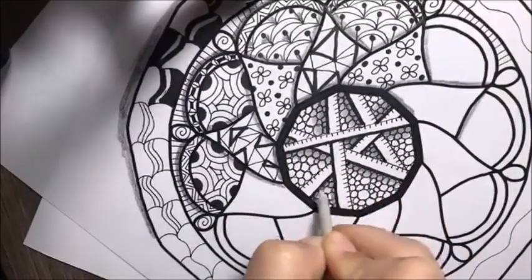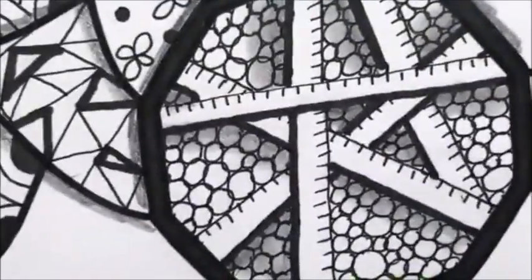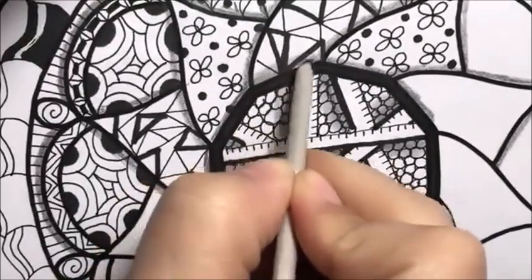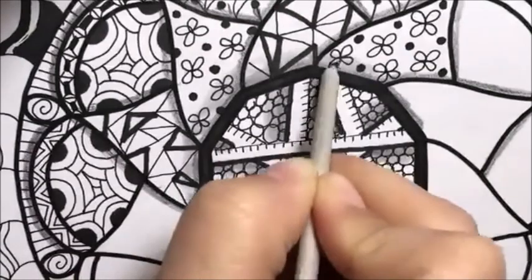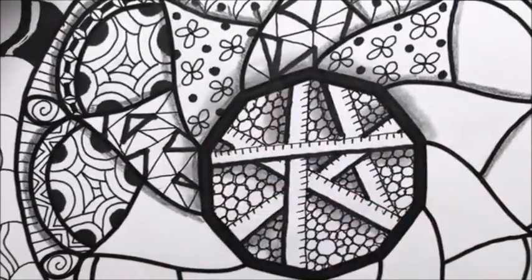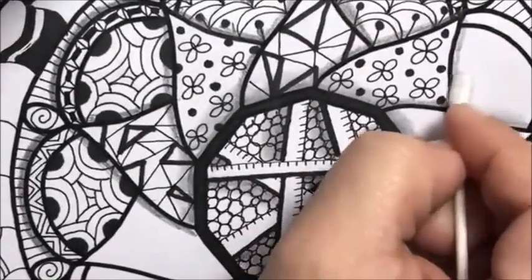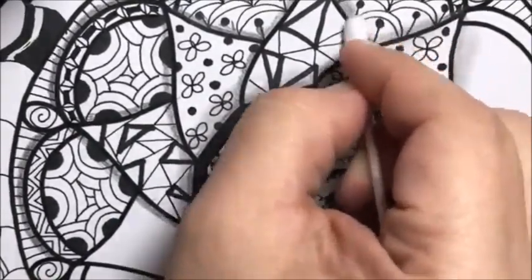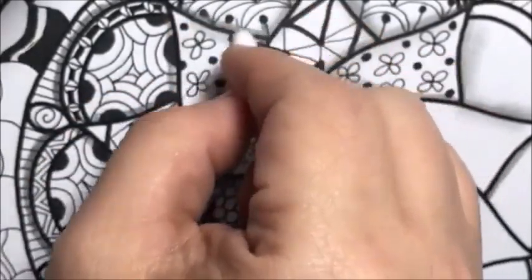I'm going to show you with this tortillion blending stump and just kind of go in a circular motion and blend that out. I'm going to zoom in so you guys can see. Then the same thing — wherever you laid your pencil down, just blend in a circular motion. I'll show you the Q-tip too, so you can see. If you don't have these handy, you can use a Q-tip. I prefer the tortillions because Q-tips are a little harder to hold and you can't really get into those really tiny, small areas as well.